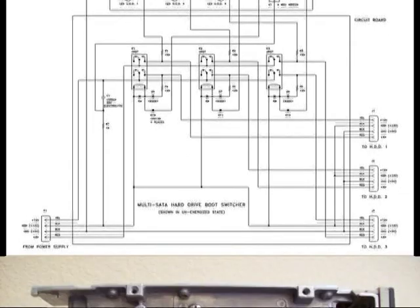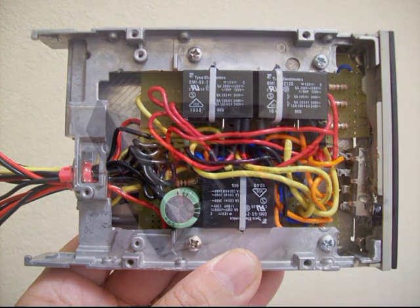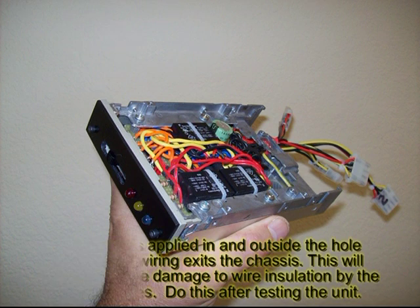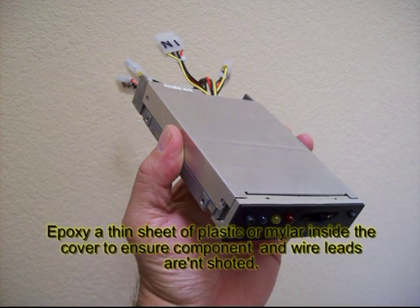This is the finished unit. The relays I used were too tall, so I was not able to mount them directly into the breadboard. Instead, I had to lay them on their sides and strap them down with cable ties. Finally, just to make sure component and wire leads don't short out to the cover, I cut a piece of mylar film and epoxied it on the inside of the cover.